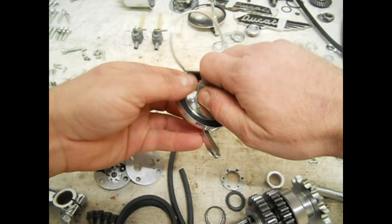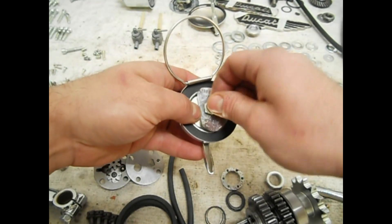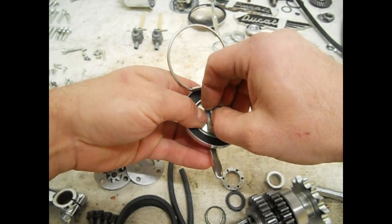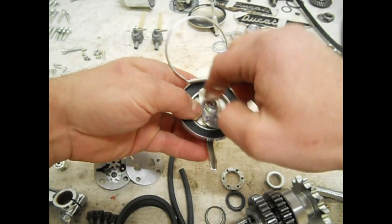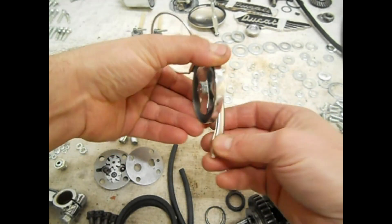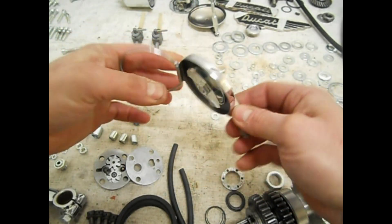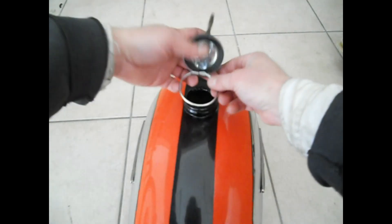Il fermo con il dado. Una semplice serratura: non c'è, ed è la miglior cosa. Ed ecco qua il meccanismo rimontato.